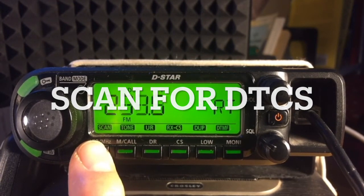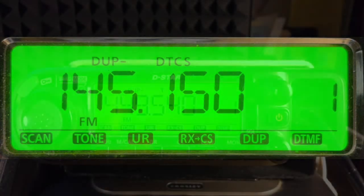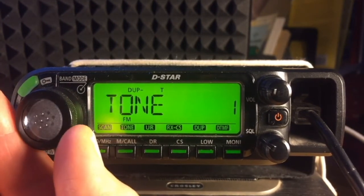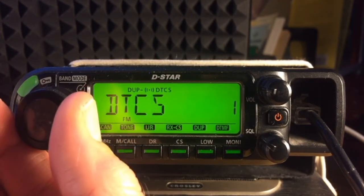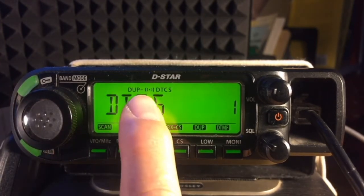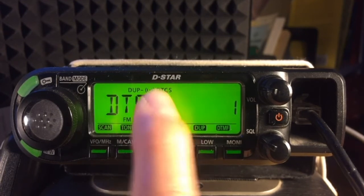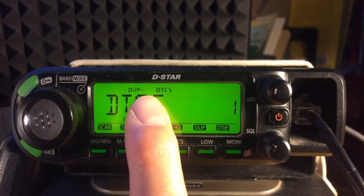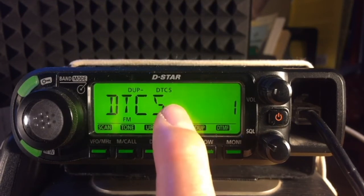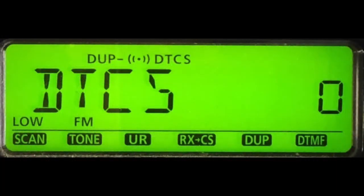Here's how to scan for a DTCS tone. Ensure the display indicates DTCS for the selected frequency. If not, long press Memory Call and dial to DTCS. There are two DTCS options — a slight difference between them. The first has an asterisk symbol preceding it, which indicates alert mode. The next one has no asterisk. This is the one we want — the plain, no-asterisk DTCS. With your display showing this one, tap Memory Call to confirm and exit. The asterisk indicates alert mode, which will be covered in a later episode.